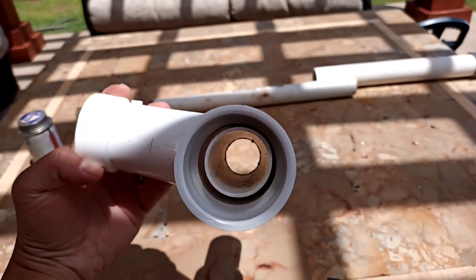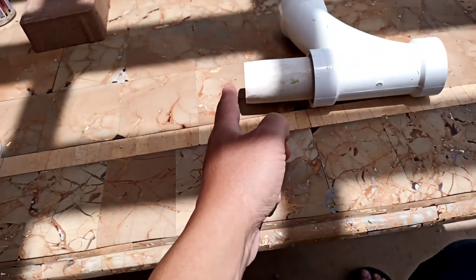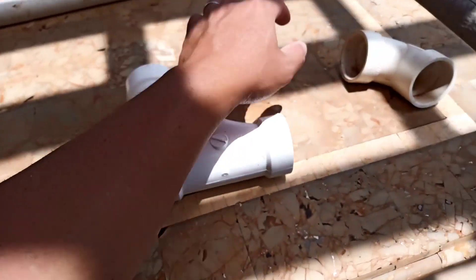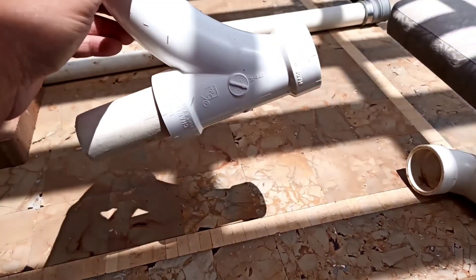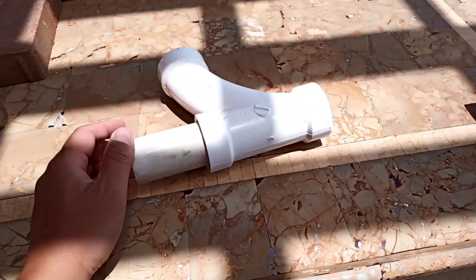So the sanded one-and-one-quarter inch pipe fits inside the tee. From this tee, the one-and-one-half inch pipe from the pump goes in here. This is pretty much the venturi that I built — it's really simple and really effective.